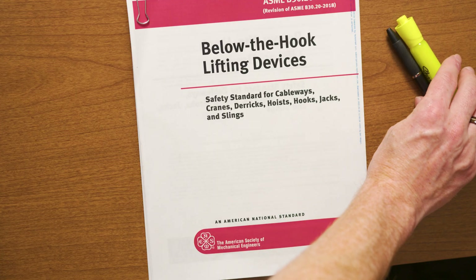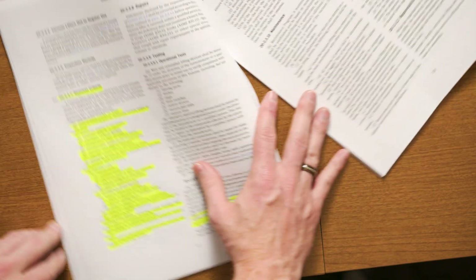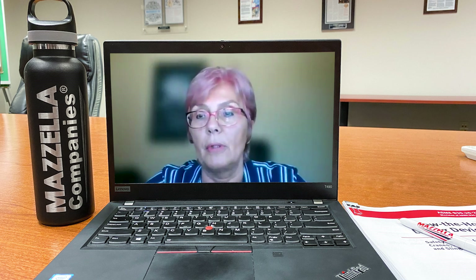We're glad to have an expert here to explain these updates. So the biggest thing everyone wants to know is: what are some of the important changes in the 2021 update that end users need to know? The most important changes were the load test requirement, and then the frequent and periodic inspection requirements were clarified for readability and easier understanding. And the removal criteria, which goes over all six chapters — we did not have removal criteria before. Inspectors were inspecting, but they didn't know exactly what would make a lifter need to be removed from service. So those are the big three things that happened in the 2021 update.